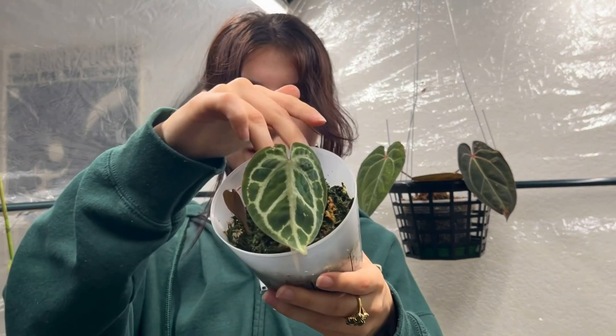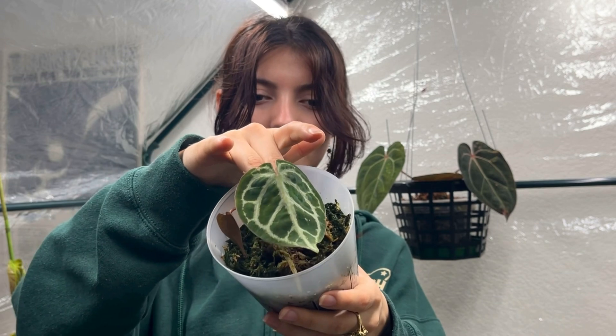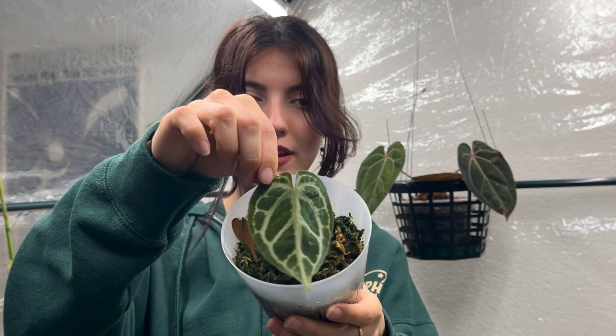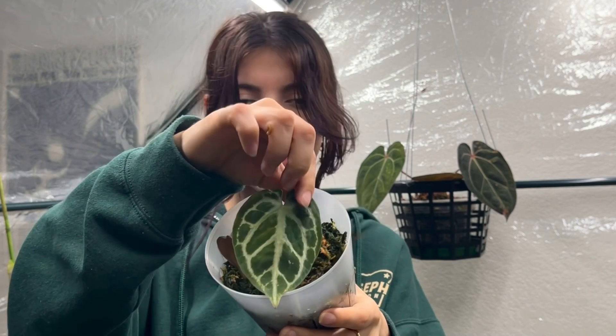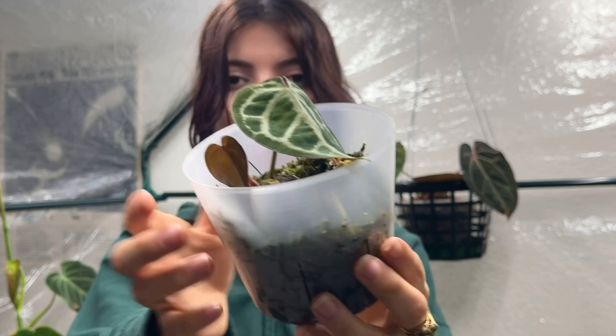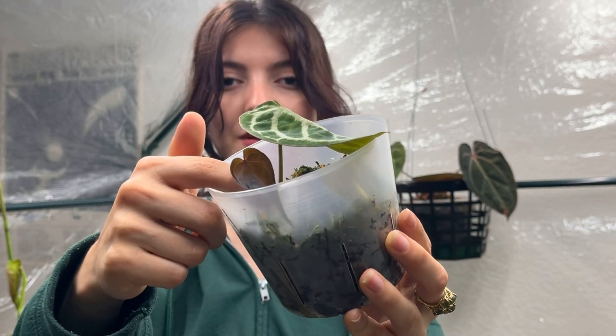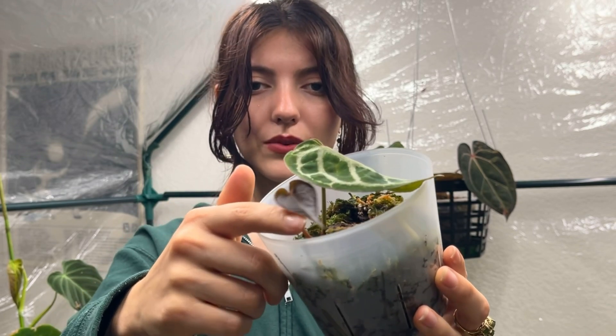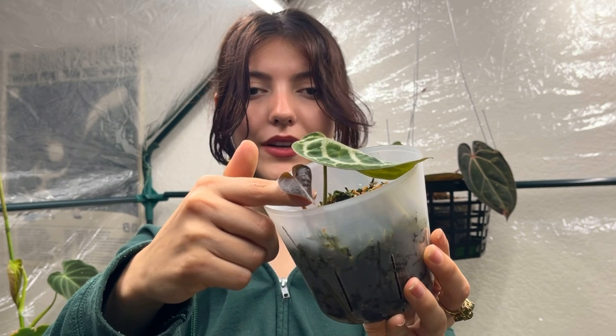This is another crystallinium and magnificum hybrid. As you can see, like the others, it differs a lot from the other same-cross hybrids. It's actually giving me a new leaf right now which is really really dark — kind of more on the purple side. I'm excited to see what it looks like when it gets a bit bigger.